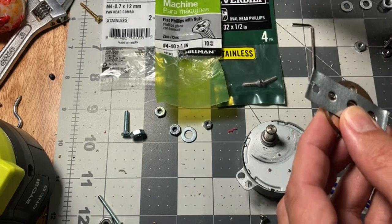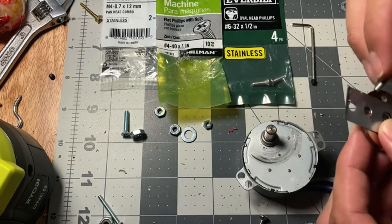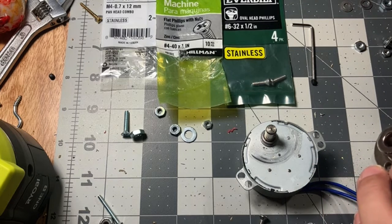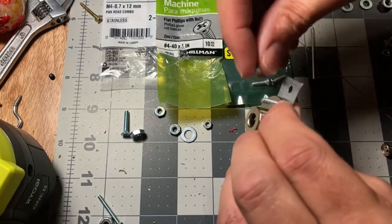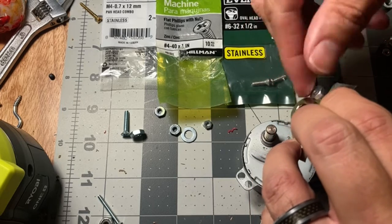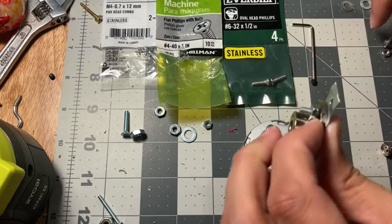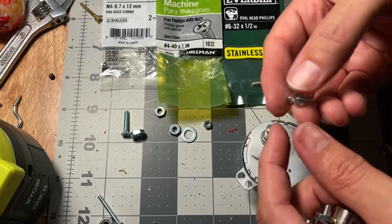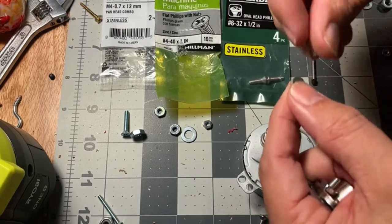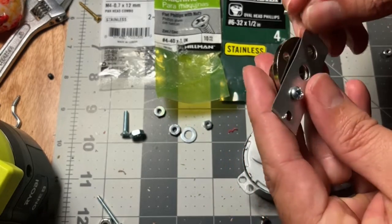These are the screws that I use. I used a different size screws for the other one because I couldn't find my other screws — my desk is always a mess, I'm very disorganized.